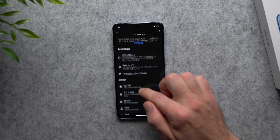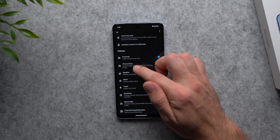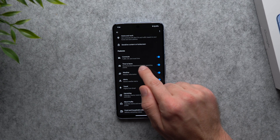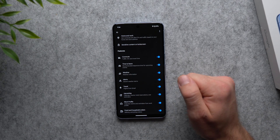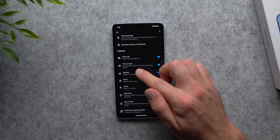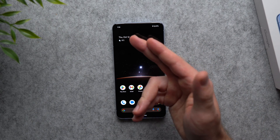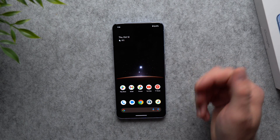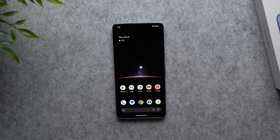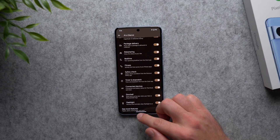Scrolling further down in At a Glance, you'll find even more features: estimated commute time to work, recommended departure times for upcoming events based on current traffic, and severe weather alerts like storms or blizzards. It's incredibly convenient to just glance at your phone and see if bad weather is coming, how long your commute will take, or what time you need to leave for a friend's birthday party. I highly suggest going through all of these options and learning everything At a Glance can do for you.